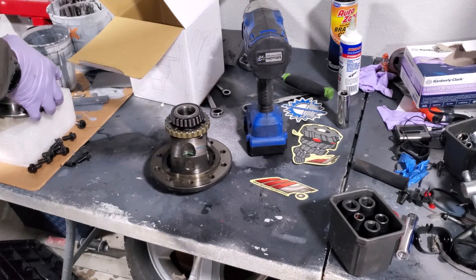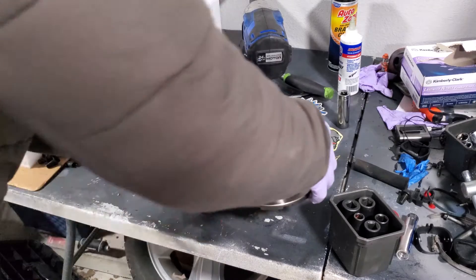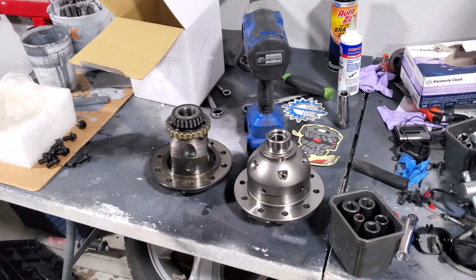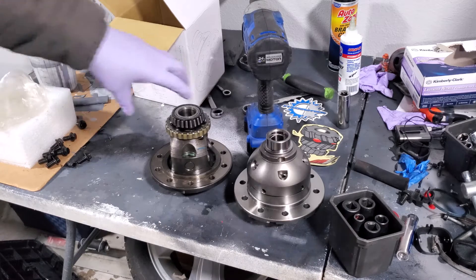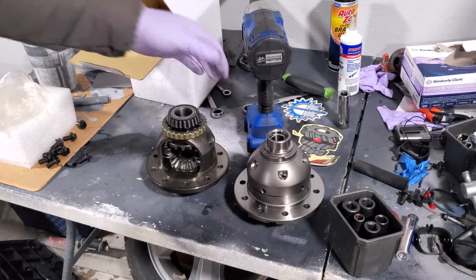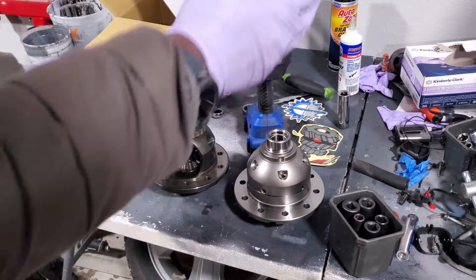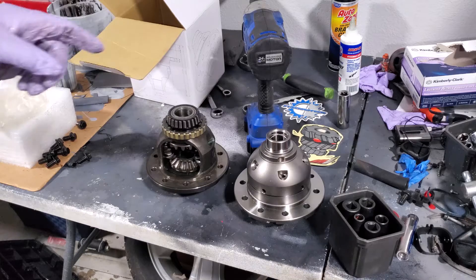All right, we got it out — there it is. I'm going to bring the new one back over for show so you can see them side by side. They're actually roughly the same size. Old diff, new diff — they are definitely different. That was a differential joke. I failed.